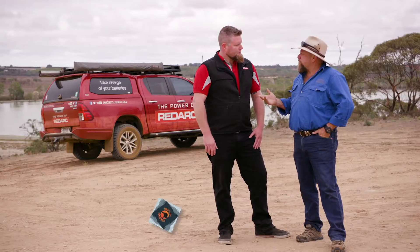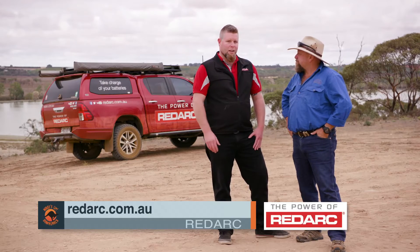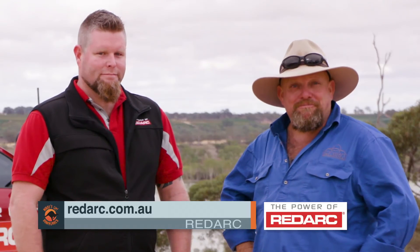If anyone at home wants to find out where they can get their hands on one, or to get some more information on it, where can they go? Go to redarc.com.au. Pretty simple — get amongst it.